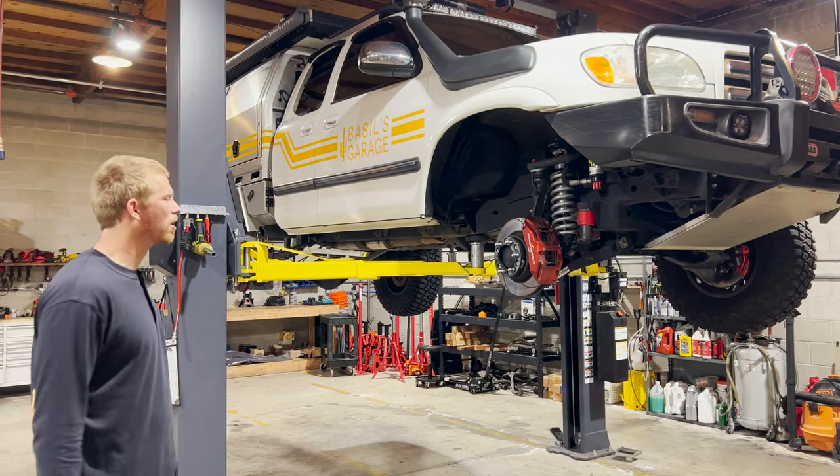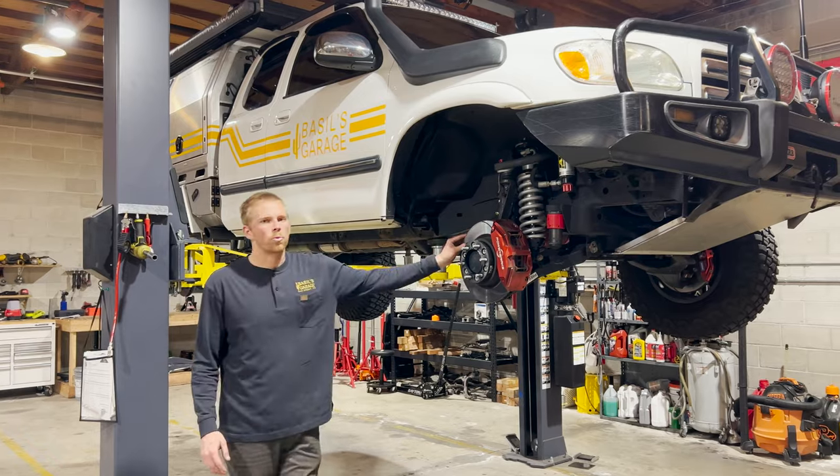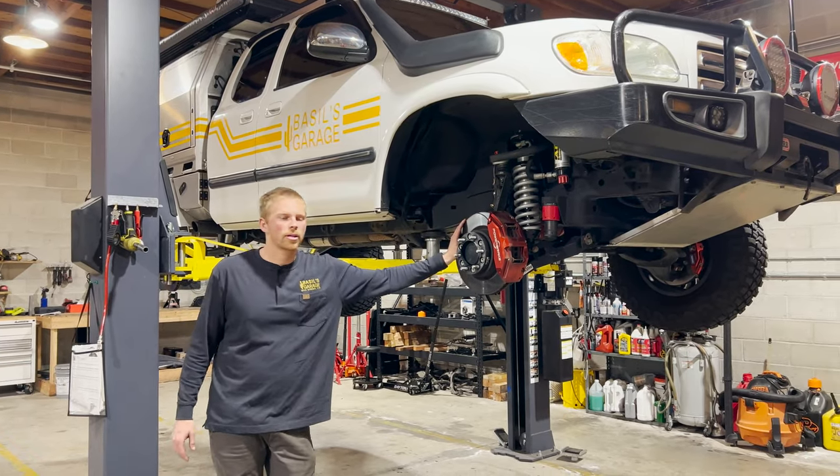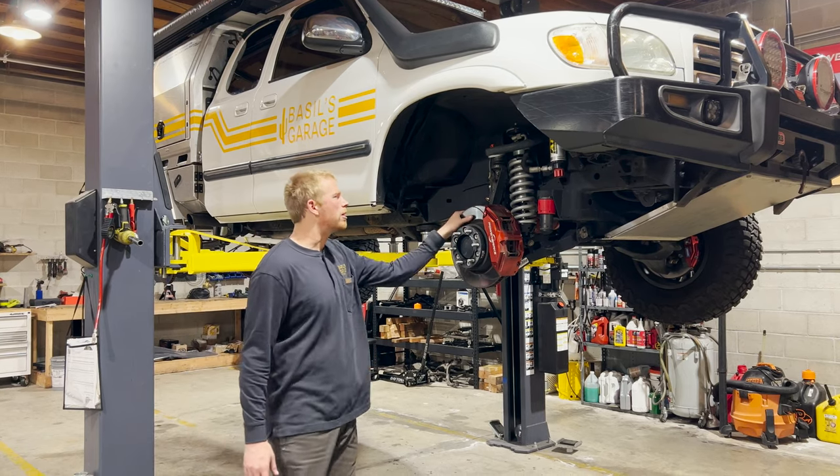It does require 17-inch wheels on the 6-lug Toyotas, and on a 5-lug Toyota Tundra, Sequoia, or 200 Series it requires 18-inch wheels.